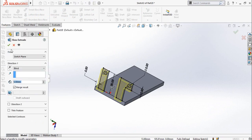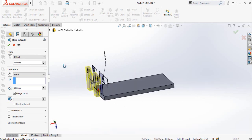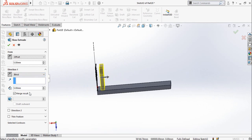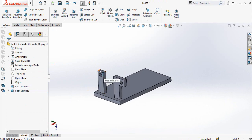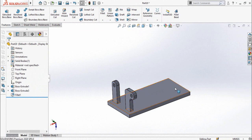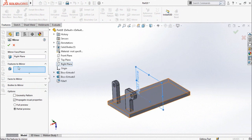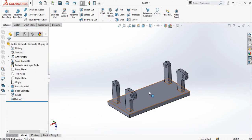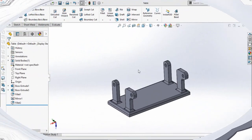Go to the Features tab and select the Extruded Boss/Base command. From this panel, drop down the options and select Offset. The offset dimension is 5 millimeters, but in the opposite direction. The extrusion direction is also on the opposite side — the extrusion thickness is 5 millimeters. Press OK to continue. You can also make fillets for these corners. Now I am going to mirror these hooks on this side using the Mirror command. For the mirror face, select the plane, then select both Extrude 3 and this Fillet and press OK. Make another fillet with a radius of 2 millimeters, select this face, and press OK. Now save this part as Table.